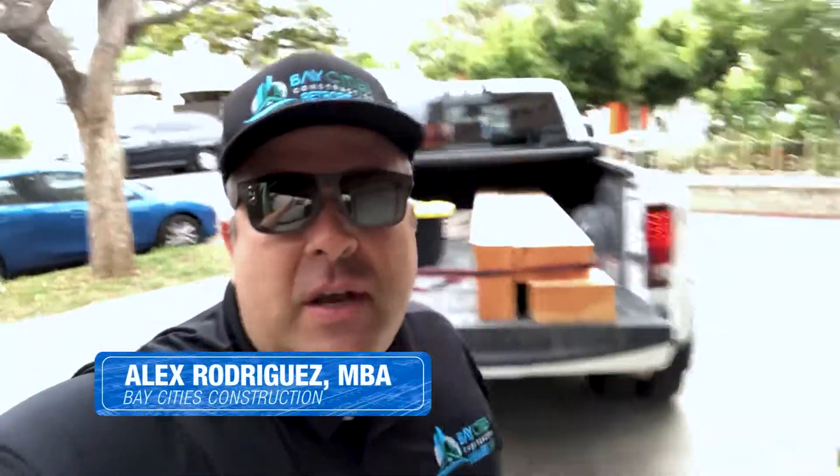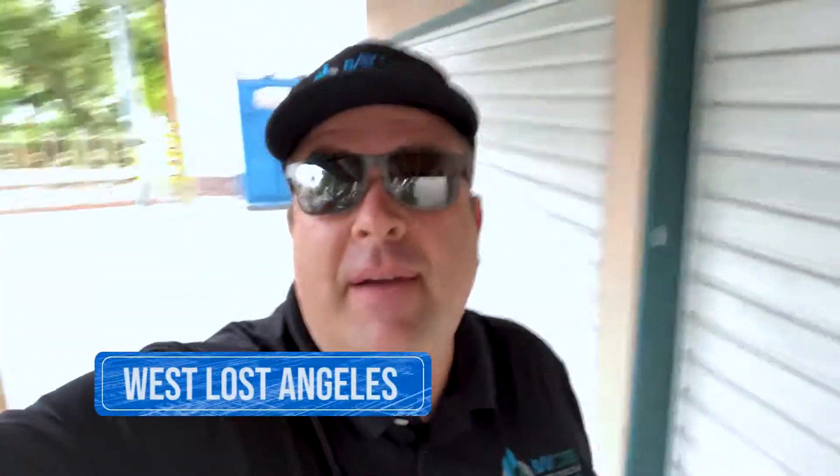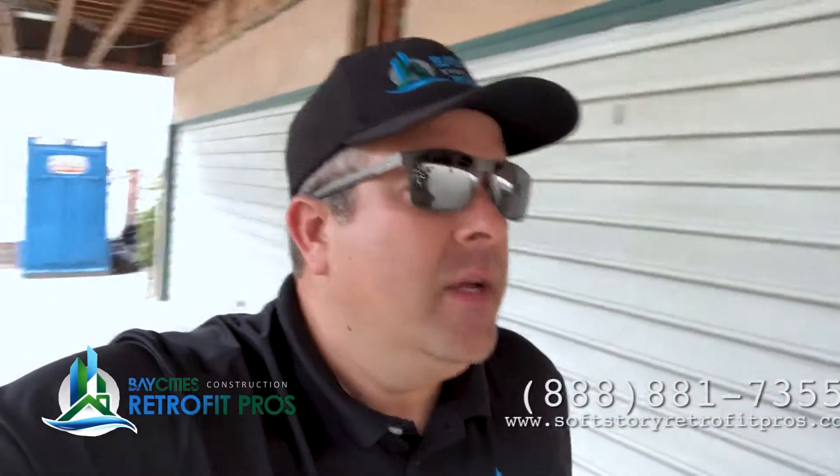Hey, what's up guys? Alex with Soft Story Retrofit Pros. I'm here at one of my jobs in West LA near Beverly Hills. It's a little quiet right now because the guys aren't here yet, so I want to take this opportunity to talk to you about how we prepare a building for a cantilever column.